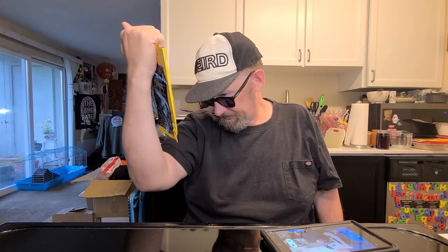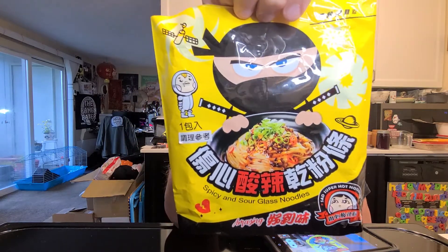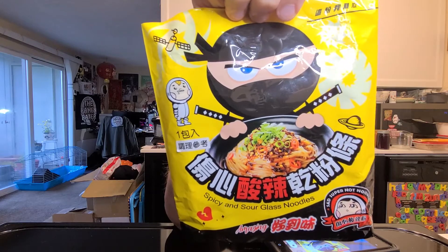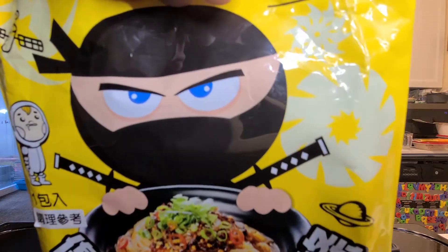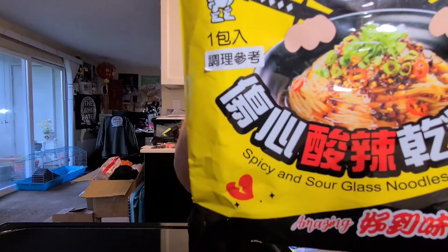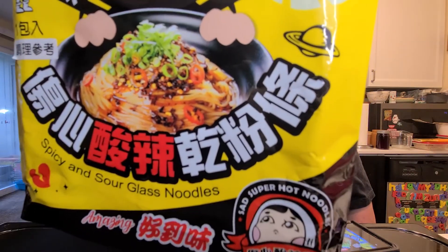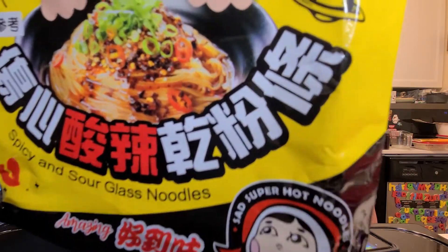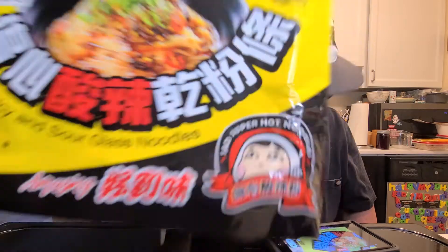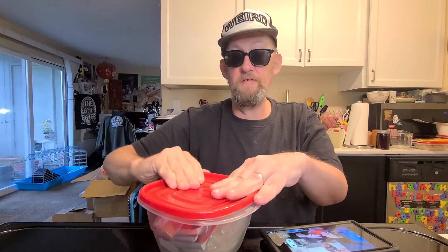We've got these sad super hot noodles — spicy and sour glass noodles. Check it out, I got a ninja, and then we've got a little sad broken heart, and this trippy sad design. It's just so sad. This goes for five minutes in a big pot of stew.